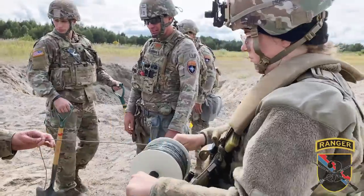We lower them in, spool out our shock tube, and then you set it off and send it home. Blow it up!